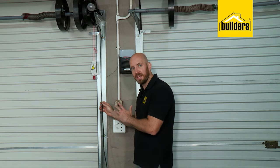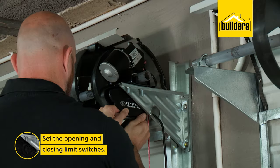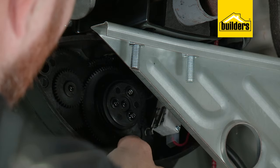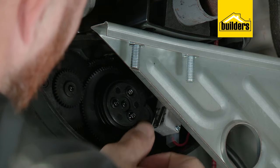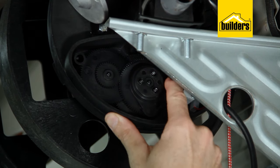Before we connect up all the wires, we need to set our opening and closing limit switches. Open the limit cover and loosen the three screws slightly until you're able to turn the cam by hand. Rotate the lower open limit cam in the direction of the switch until you hear a click, then turn it a further 10 degrees.